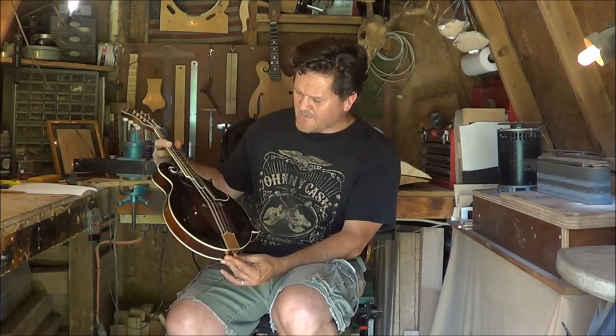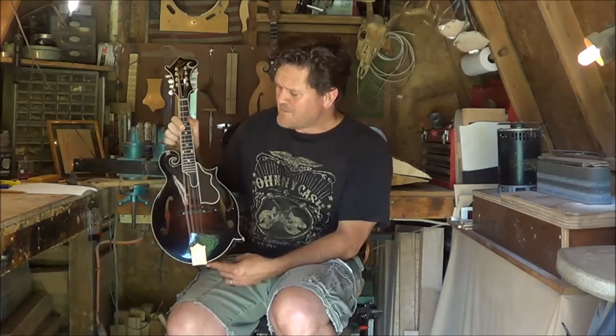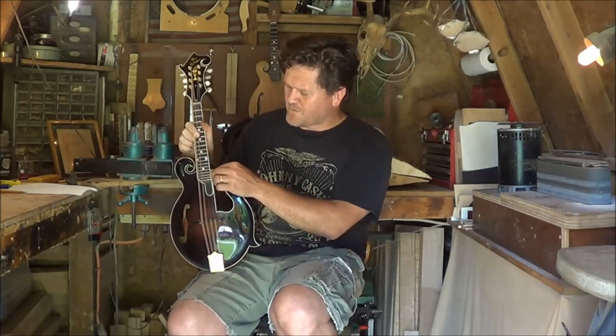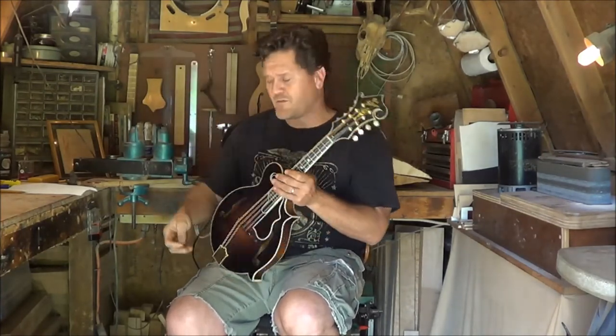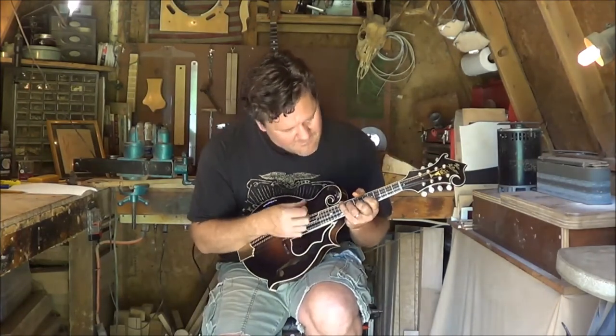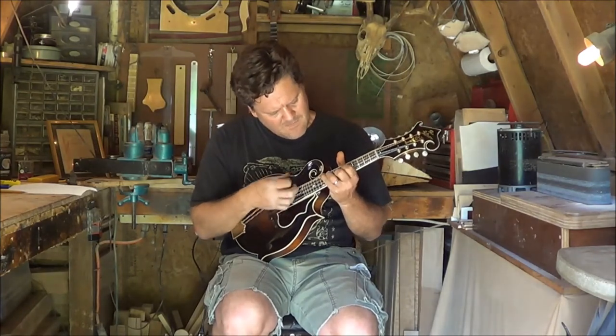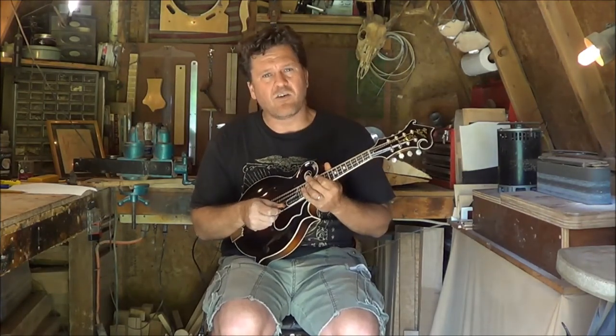If you've got an F-12 and you don't want to touch it, that's fine. If you like the way it sounds, that's perfectly fine. But if you want something with more of a bluegrass chop and more of an aggressive sound, give me a call.